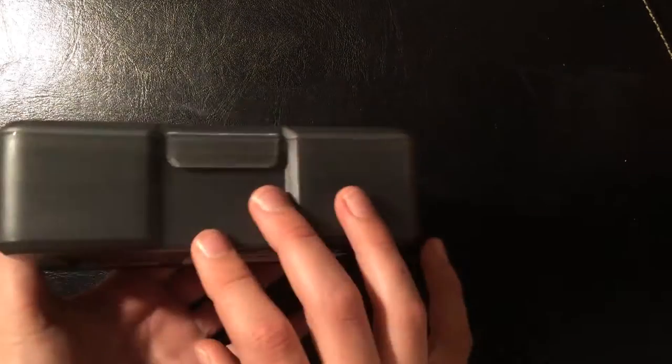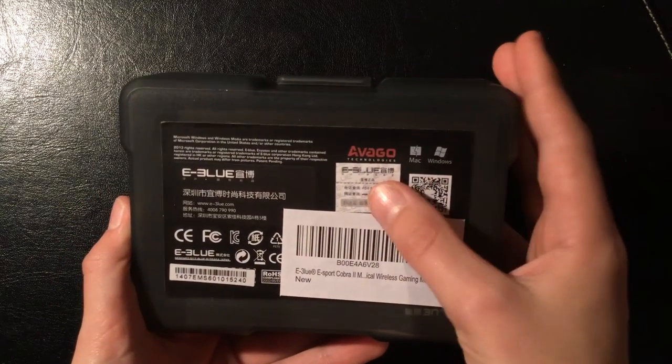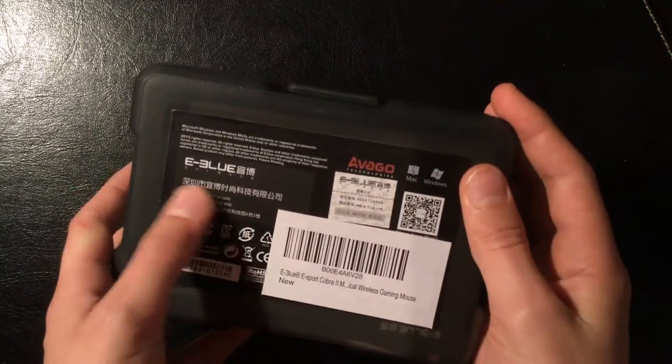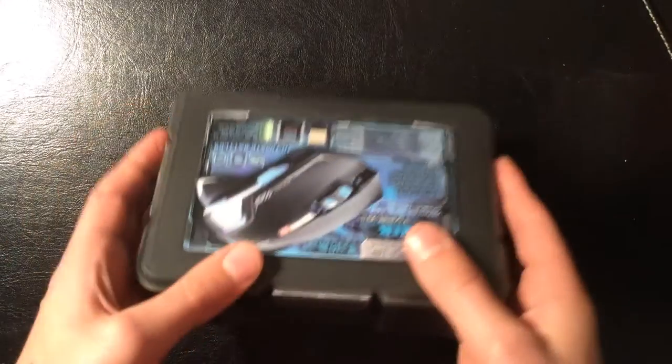It's got ultimate batteries apparently, and a quick spin around to the back — Mac and Windows compatibility, a lovely Chinese verification sticker there, even more Chinese or Korean or something, and then the Amazon label.